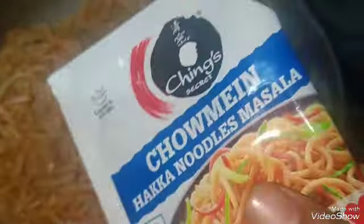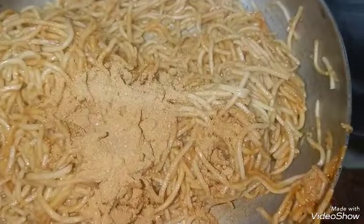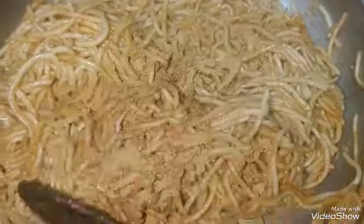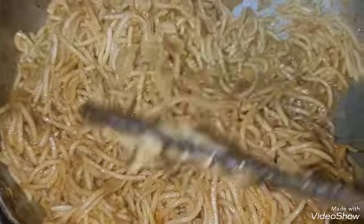This is Ching's Chamin Hakka noodles masala, which we used in the last video in the Ching's season. Now I will use this masala to show you how you can make different tastes using the same masala and the same noodles.